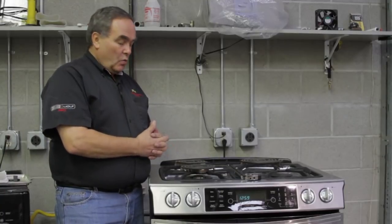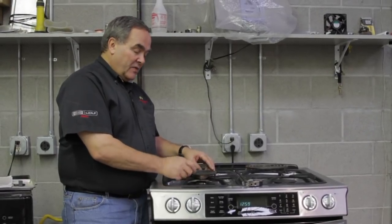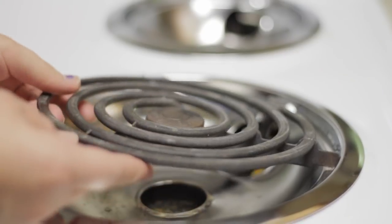Many times when we're cleaning the range we can unplug these types of burners, and when we do, too often they're removed like this instead of coming up and out like this.